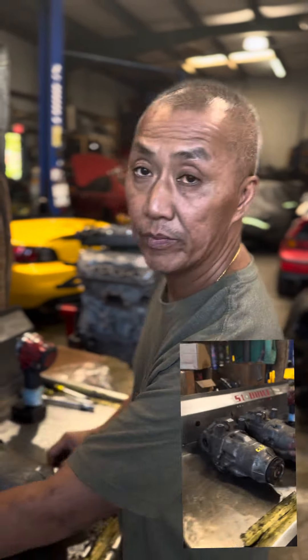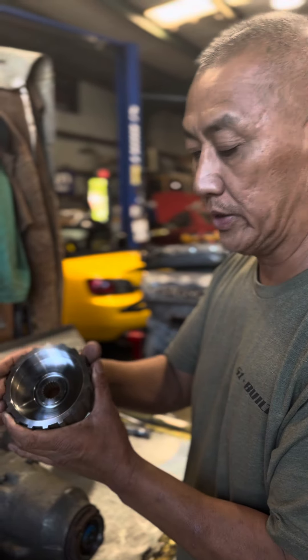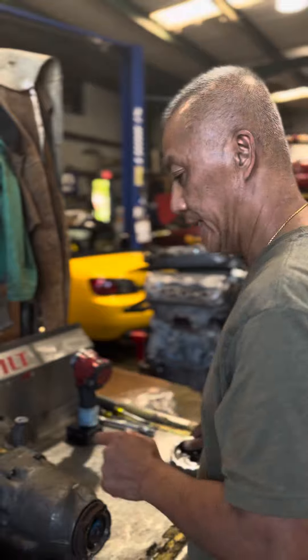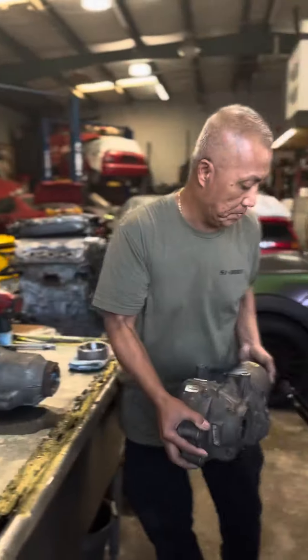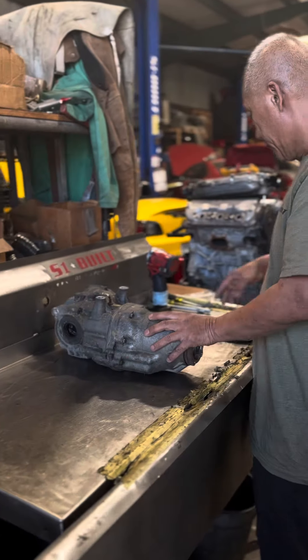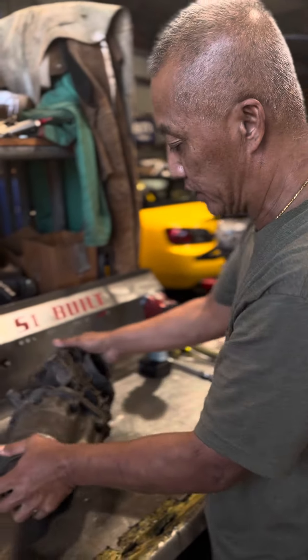On today's video, we're going to go ahead and install this clutch locking block — our new one — with the ramp style diff. The first thing you're going to do is make sure it's drained, of course, and all that.